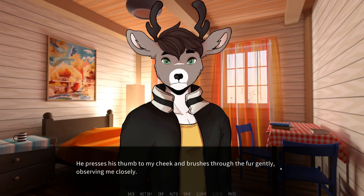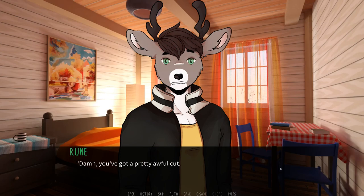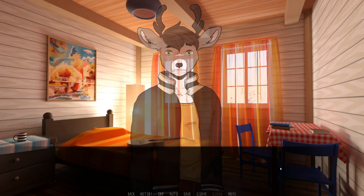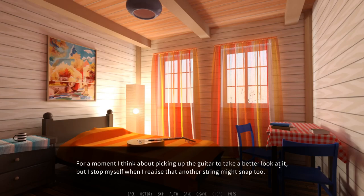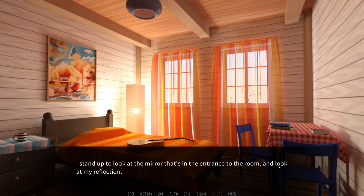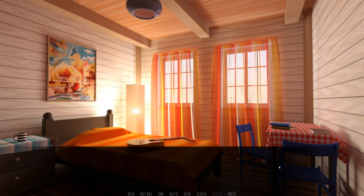He presses his thumb to my cheek and brushes through the fur gently, observing me closely. Damn, you've got a pretty awful cut. Carvin, I'm so sorry. Wait here just a moment, I'll be right back. Rune gives me a quick head pat and runs out of the room. I wonder how often this happens — I had no idea playing the guitar can be this dangerous. It frightened me a bit, but now that I know what happened, it doesn't even hurt much. I think about picking up the guitar to take a better look at it, but I stop myself when I realize that another string might snap too. I stand up to look at the mirror in the entrance to the room. There's a small stream of blood trickling down my cheek. I sit back on the bed heavily and raise my paw to the cut, feeling the wetness under my paw pads. The sight of blood always makes me a bit queasy.